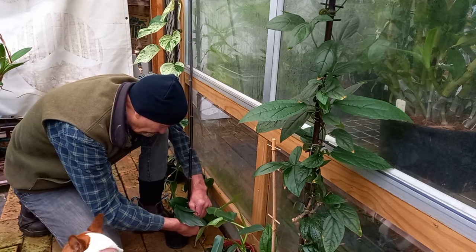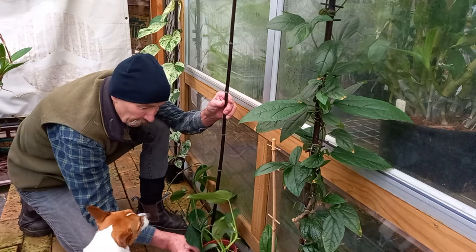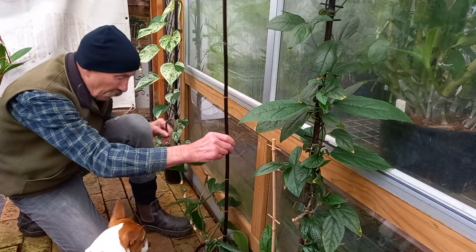Granny knot. Clove hitch. Reef knot. Anything will do. That one's got to get moved over, because this is where it's going to go — up below in that post. Start training it up.